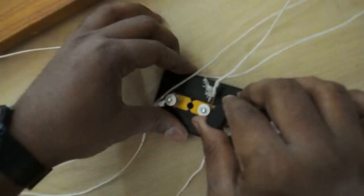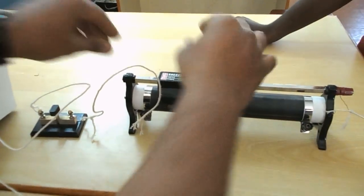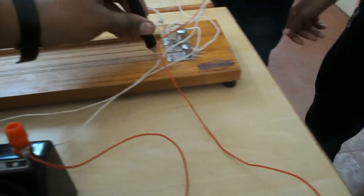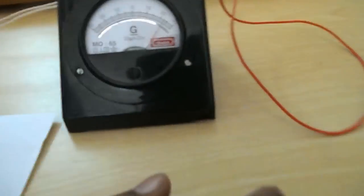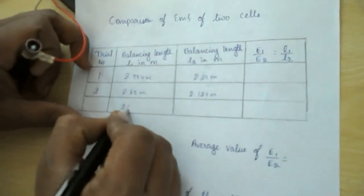For the third trial, disconnect Daniel and connect Leclanche. Vary the rheostat a little bit again and find the balancing length. After passing 1 meter and 2 meter, the galvanometer needle comes to zero. The balancing length equals 66.6 cm, giving a total of 2.666 meters. Trial 3: L1 = 2.666 meters.